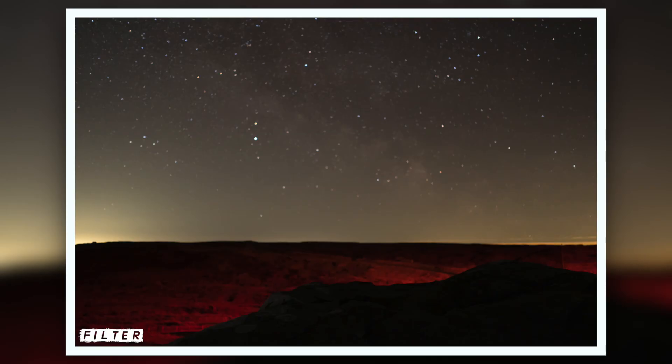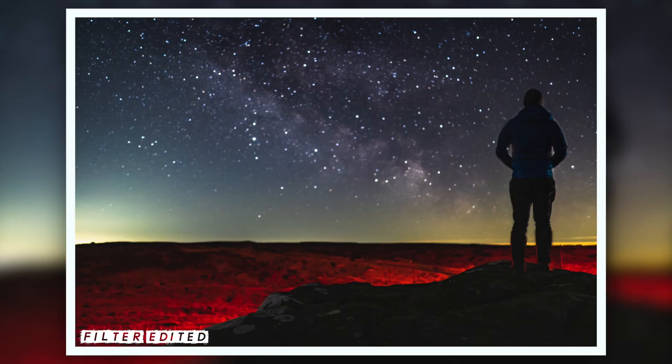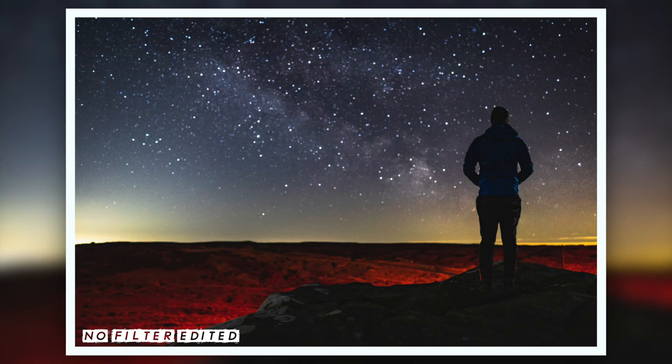I'm here at Tan Hill Inn, the highest pub in England — one of my favourite places to shoot the Milky Way. We're lucky, we've got a clear sky. So let's test out this filter on the Milky Way for the final time. It was looking good on the back of the camera, but we'll have to wait till we get back to see the final verdict.